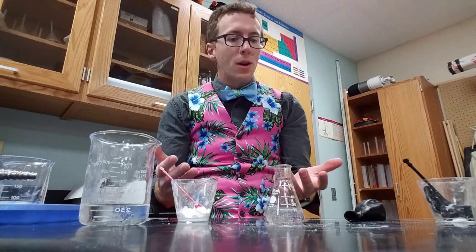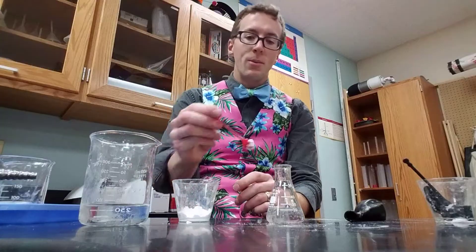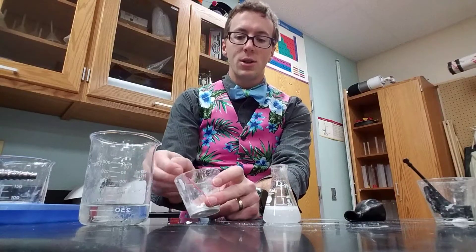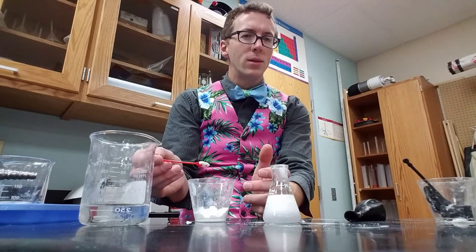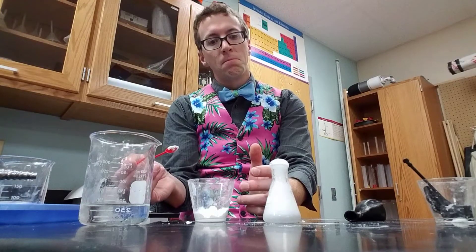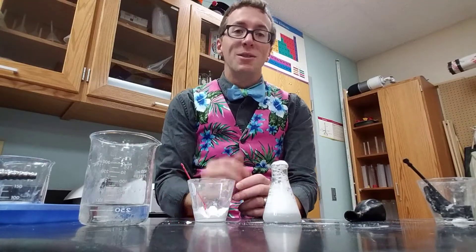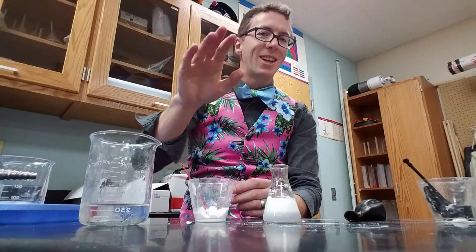See how I'm changing one variable at a time compared to that first one. We want to see which one affects the reaction the most. Obviously, if I put baking soda and vinegar together, there's a reaction. But which one is more important — the vinegar or the baking soda? So that's your experiment. Go ahead, try that out and let me know how it goes. See you later.